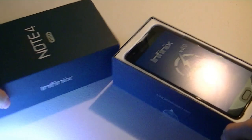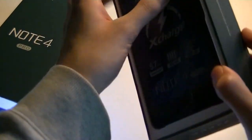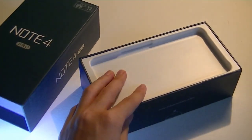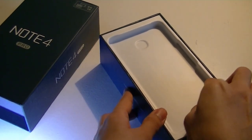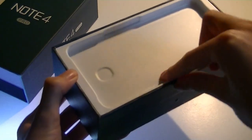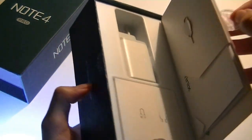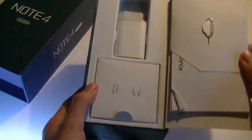Sliding the box open, we have the phone right on top. We'll take a closer look at the Note 4 in a second. It's a 5.7-inch phone — pretty large since it does not have that newer 2x1 aspect ratio, so it's definitely not compact. There's actually nothing behind the cardboard sheet; all the accessories are on the back. You peel off an extra sticker to reveal the chargers and accessories — very interesting packaging and presentation.